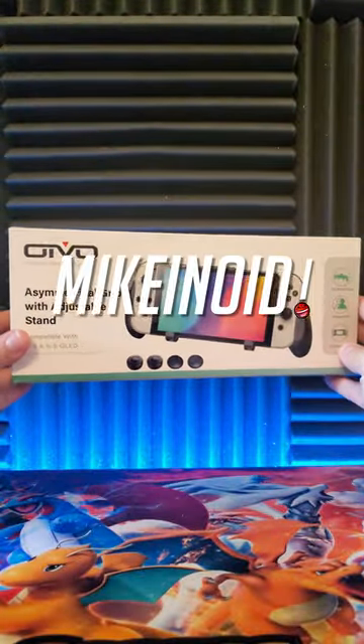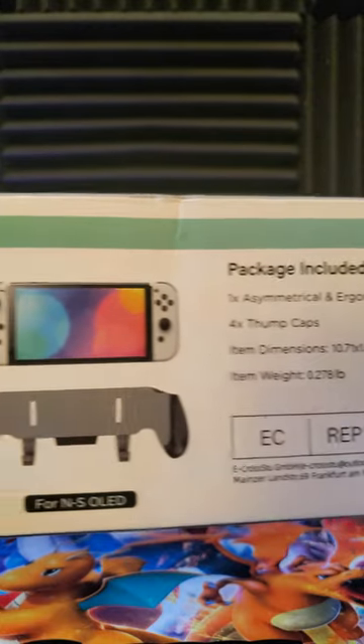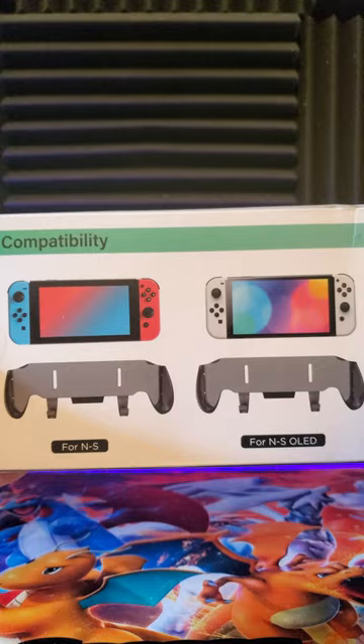What's going on guys, this is Mykonoid and today I'll be checking out this switch grip I got from Oyvio. What's cool about this grip is that it works with a regular Switch and an OLED Switch.